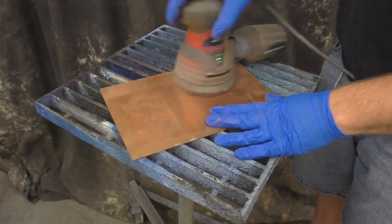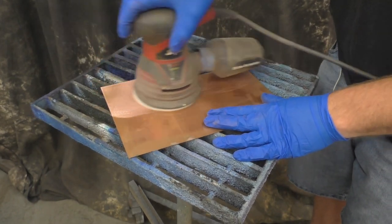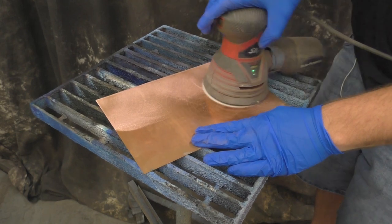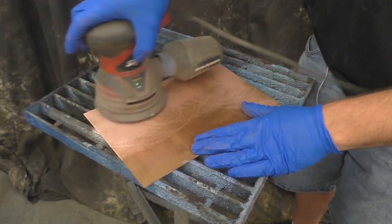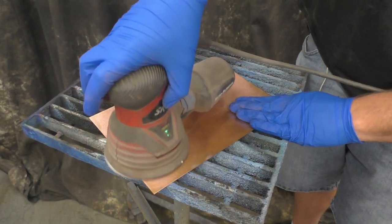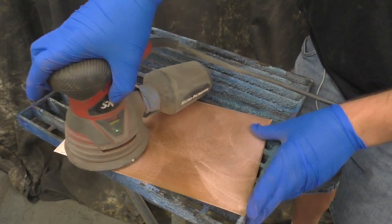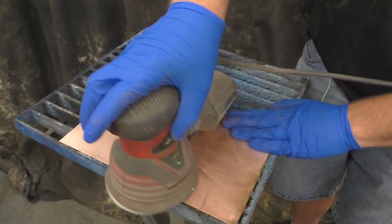Traditional torch patina technique. In this video we're going to show how to do a very interesting patina finish with torch. First we're going to start with copper and we need to clean it up a little bit. I'm going to use 180 grit sandpaper on this random orbital and sand it up real good. I know some of you are already screaming at the monitor saying we're putting swirls and scratches into the copper — yes, that's true. We are going to work with that though, and actually kind of diffuse it — I'll show you how.